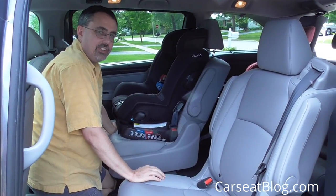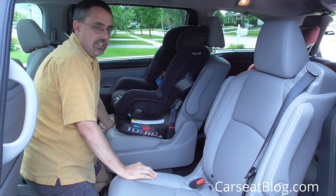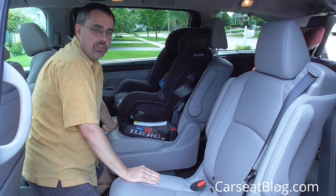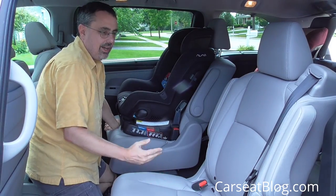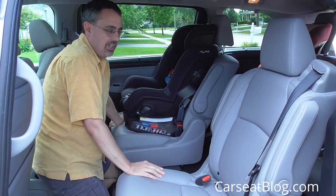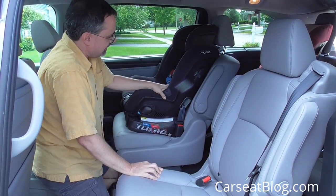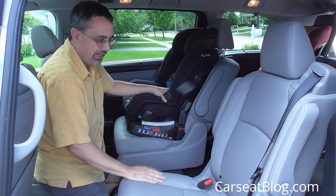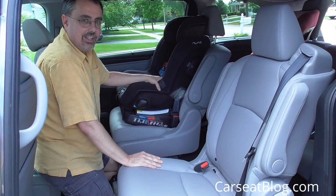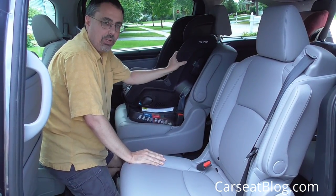There's also 4G LTE wireless in the 2018 Odyssey Elite, so you have your own hotspot for internet access with tablets or other devices, in addition to various USB and DC charging outlets for all the gadgets kids have. So very flexible overall for the 2018 Honda Odyssey — check out our review at carseatblog.com.